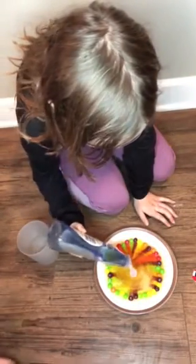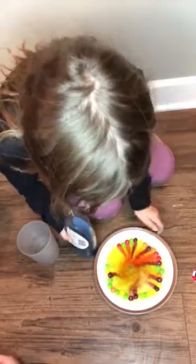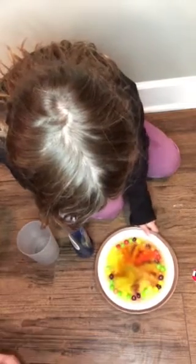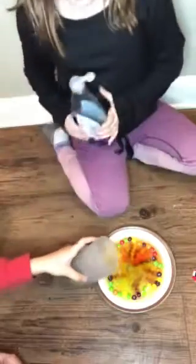And then you take some dish soap. I just want to see what happens when you put this soap in. I don't know if anything's really going to happen, but... it, like, globs up.